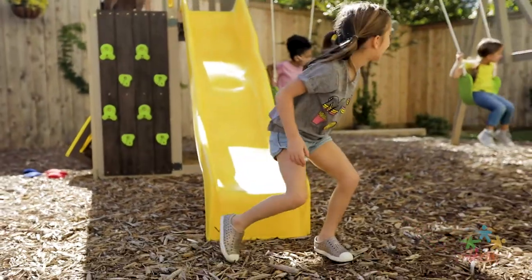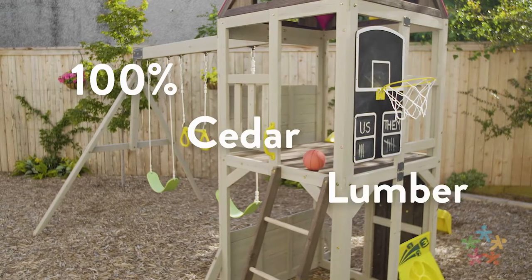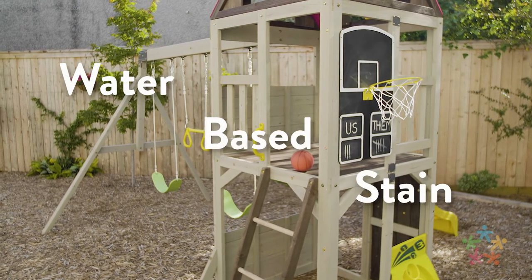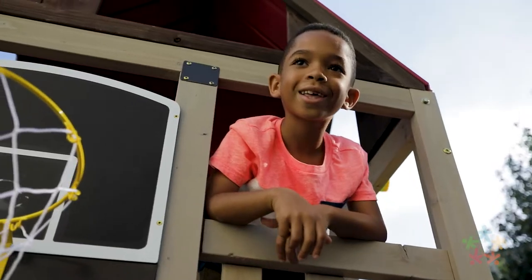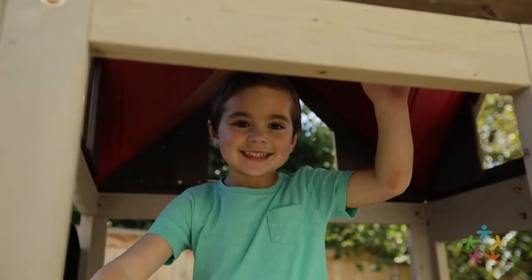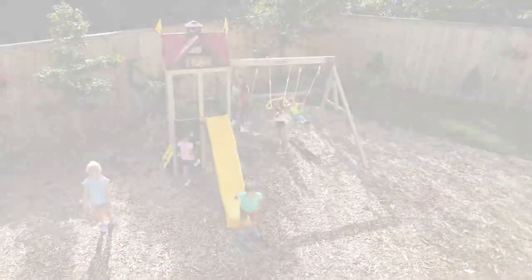Designed to keep your kids safe while they play, our products are made with 100% cedar lumber and treated with child-friendly water-based stain. And our limited five-year warranty will give you the peace of mind every parent deserves. The Summerhill playset — the perfect destination for adventure-seeking kids.